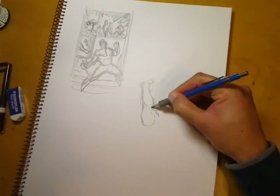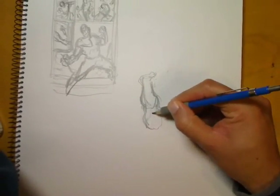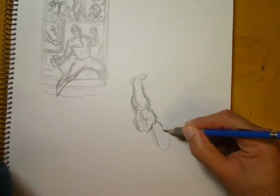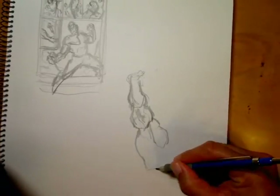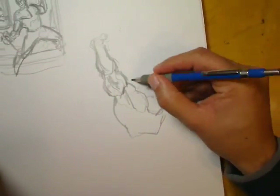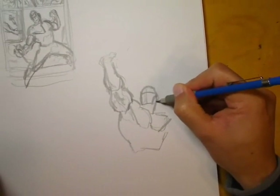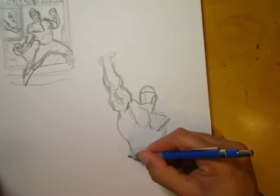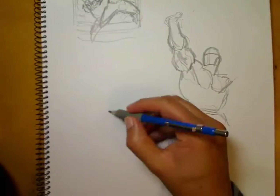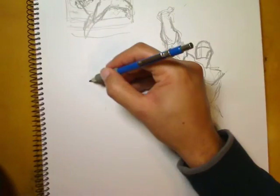I'm fairly happy with the main character in that second layout, if not the small panels. Still, I'm trying to see if I can come up with a cooler shot of Colossus, so I do another rough — not worried about anatomy, just roughing in a pose. I'm automatically not happy with it before I've even finished and I'm already moving on to the next one.